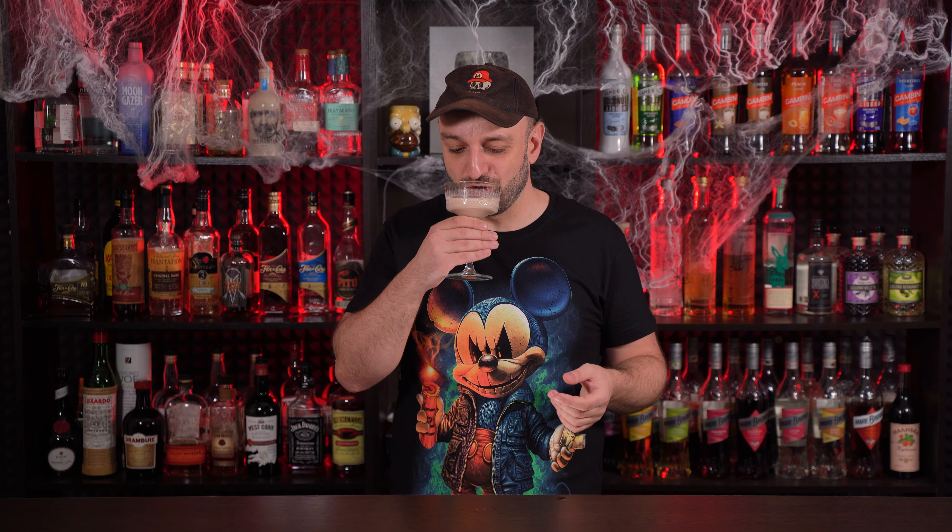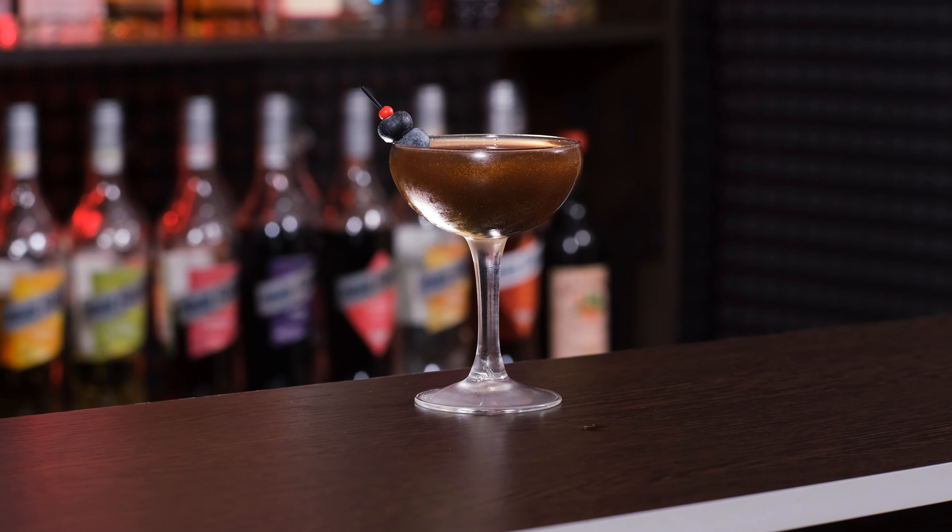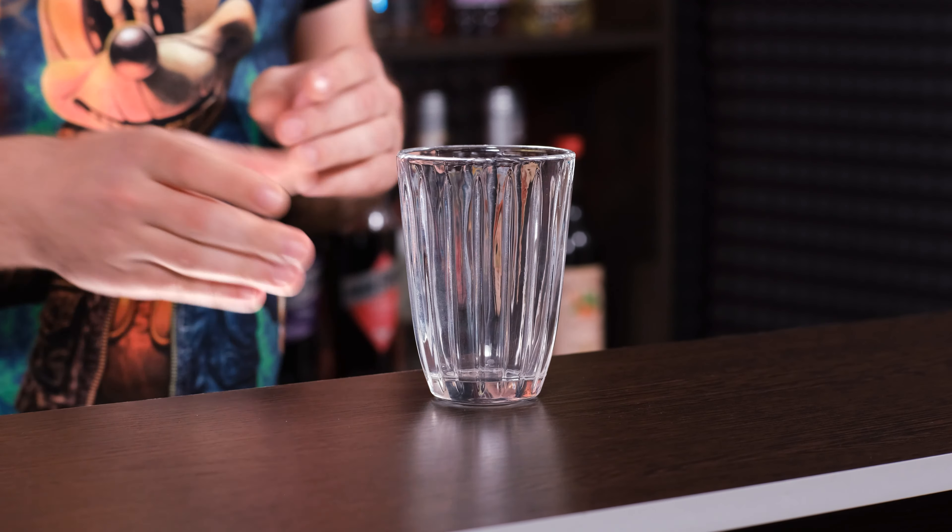Vanilla syrup, half an ounce, 15 ml. And cream — just regular cream, 20% fat, so I guess single cream. Two thirds of an ounce, 20 ml. Fill the shaker with ice. By the way, I've used this ice to chill my glass — it's a cocktail glass. And shake it vigorously.